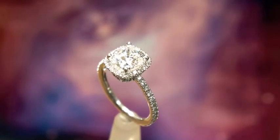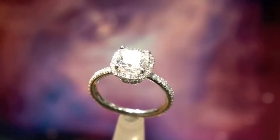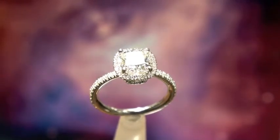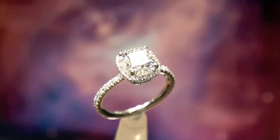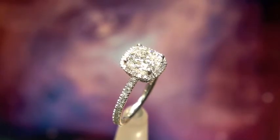This is an absolutely incredible ring. We just finished it. It is done in platinum and there's over 60 small little Canadian diamonds set into the shank of the ring around the center stone, and in a moment we'll do another angle.